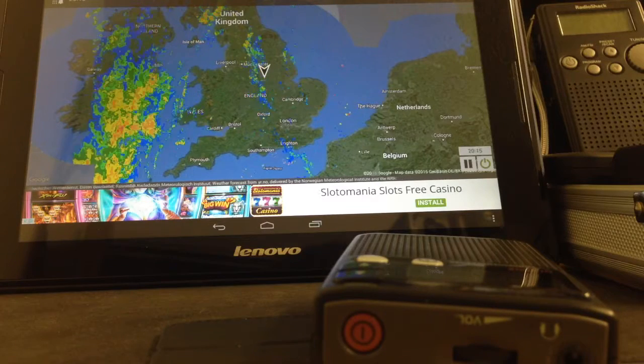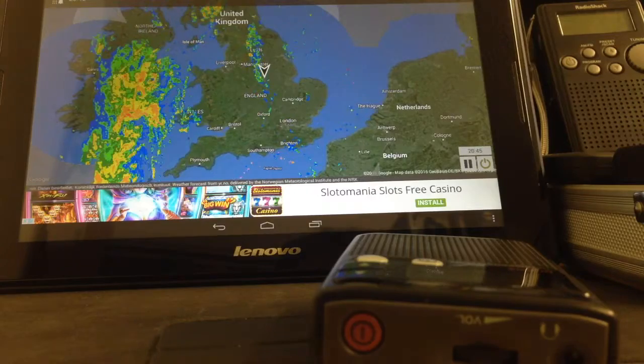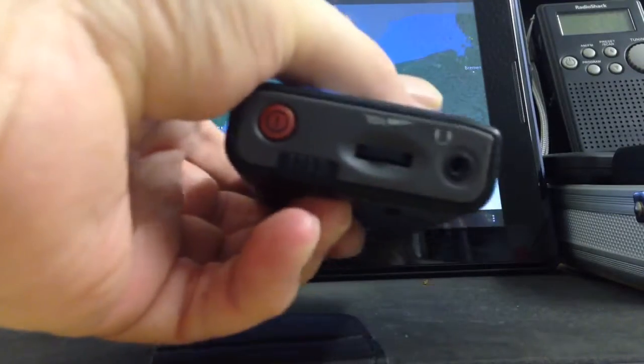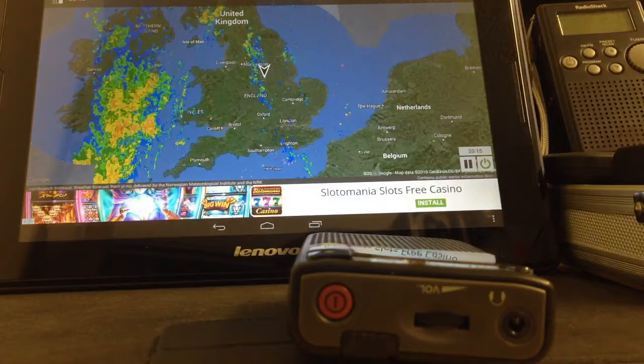Hi people, Glenn here from North Nottingham Paranormal Investigators. I just want to share a tip. When people use the Sangean ghost box radio — I think there's a couple more devices this idea works on — to get better reception, purchase one of these.